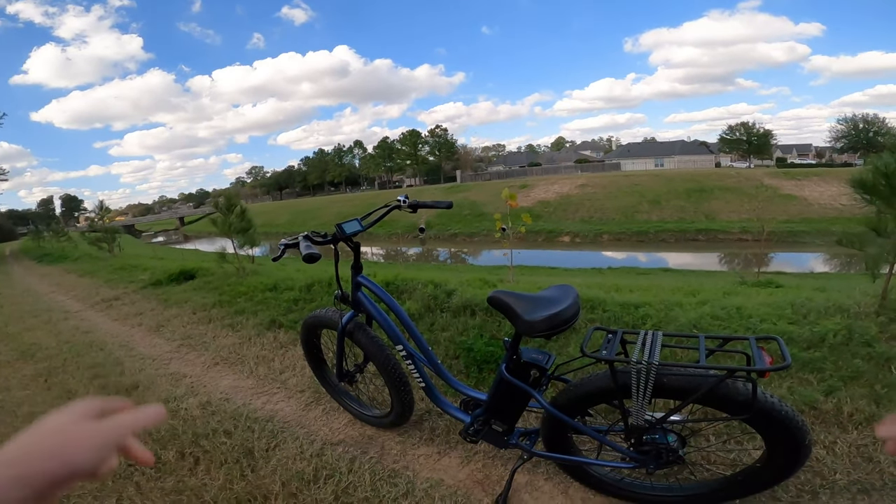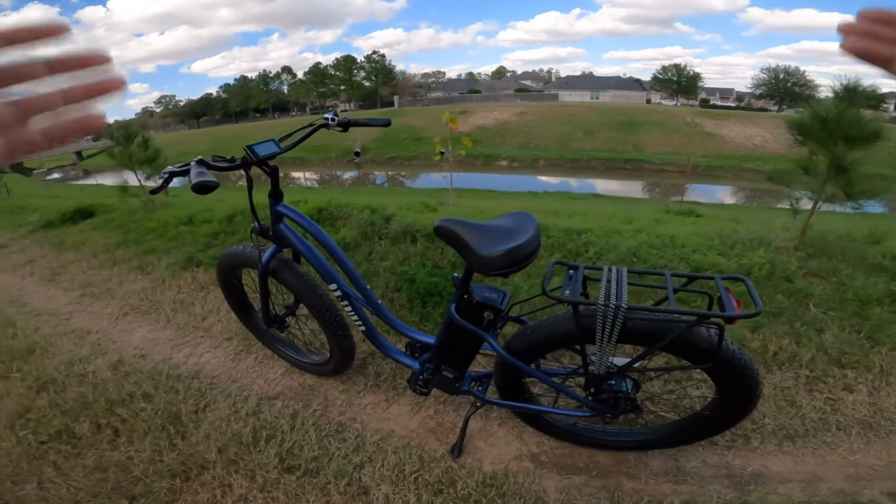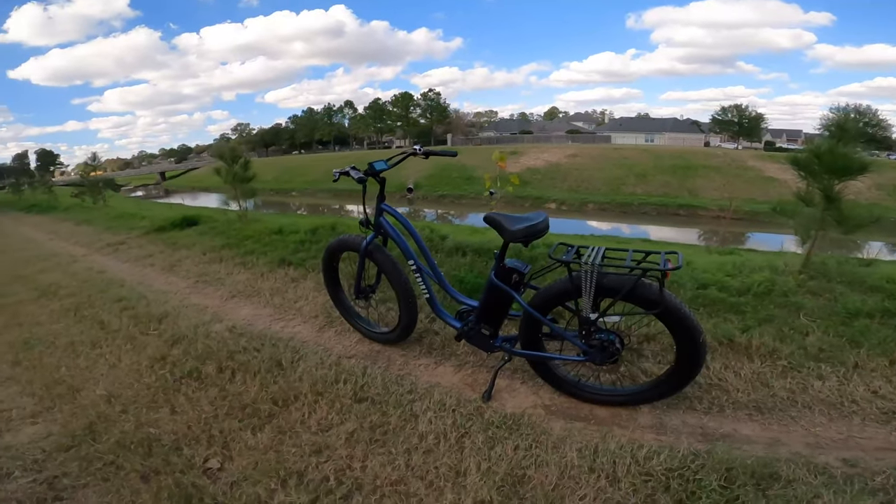Hey guys, welcome outside to yet another ride test. Today we are on the Pro CS1 from Aux E-Bikes.